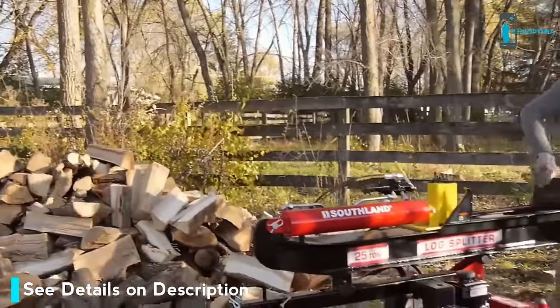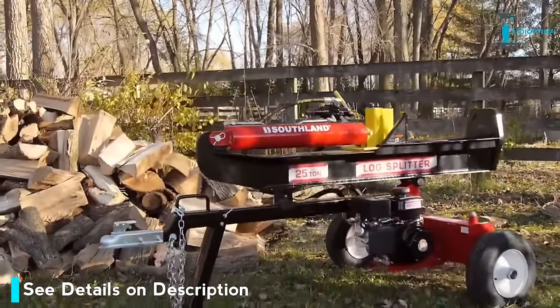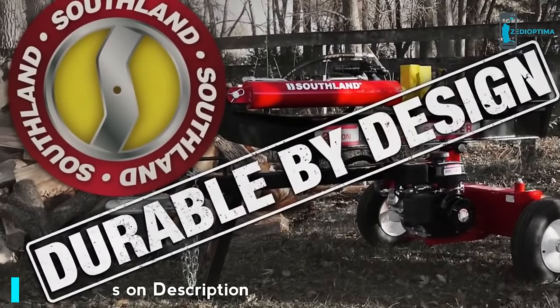The Southland 25-ton gas log splitter — durable by design.